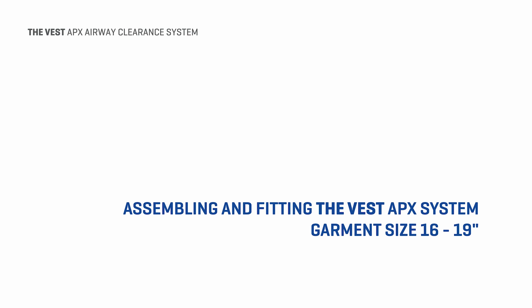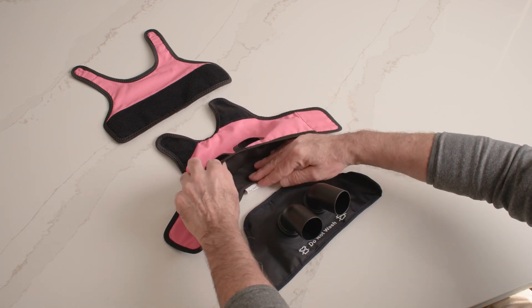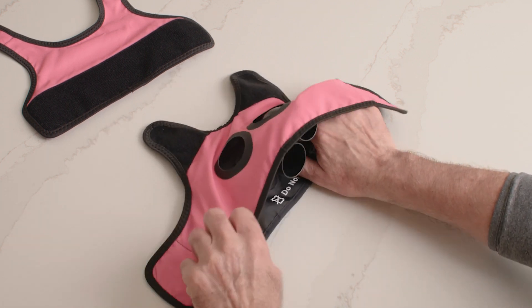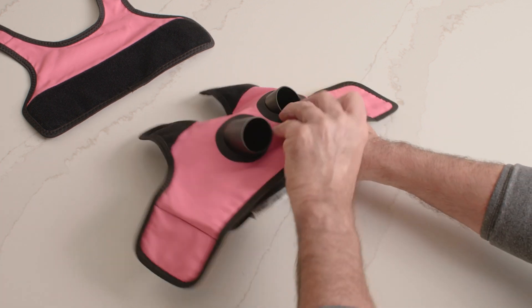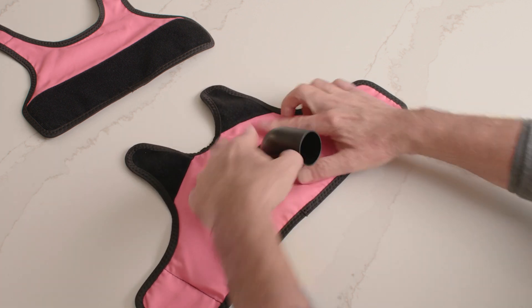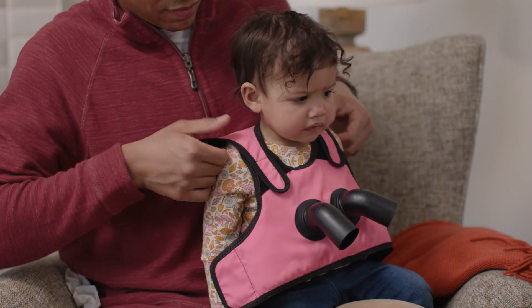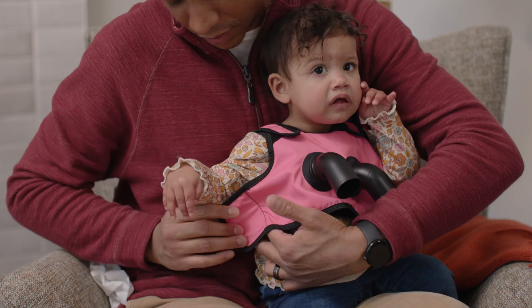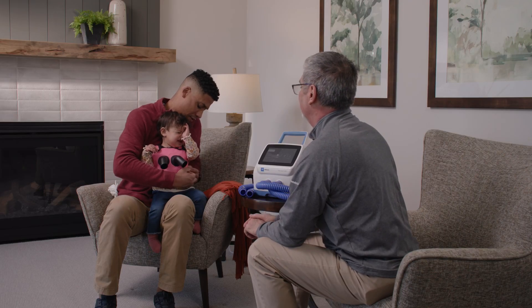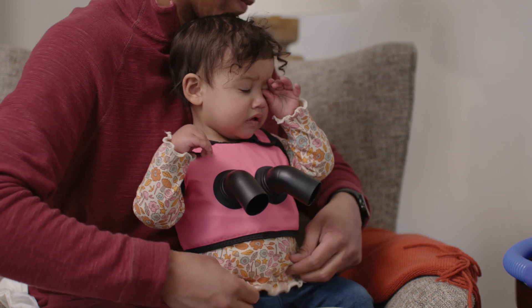The Vest APX system garment will be shipped to you in three pieces. Follow these steps to assemble the vest garment for sizes 16 to 19 inches. Place the outer garment and the inflatable bladder on a flat surface. Open the flap on the bottom of the outer garment. Slide the inflatable bladder into the outer garment. Ensure you push the edges of the bladder out so it lies completely flat inside the outer garment. Put the air hose ports through the air hose port openings and make sure they are held securely in place. Put the garment on so that the air hose ports are in front of the patient. Attach the closures so the garment fits loosely over the chest. Adjust the shoulder straps so that the arm holes fit snugly. You should be able to fit a flat hand between the garment and the body before you inflate the garment.